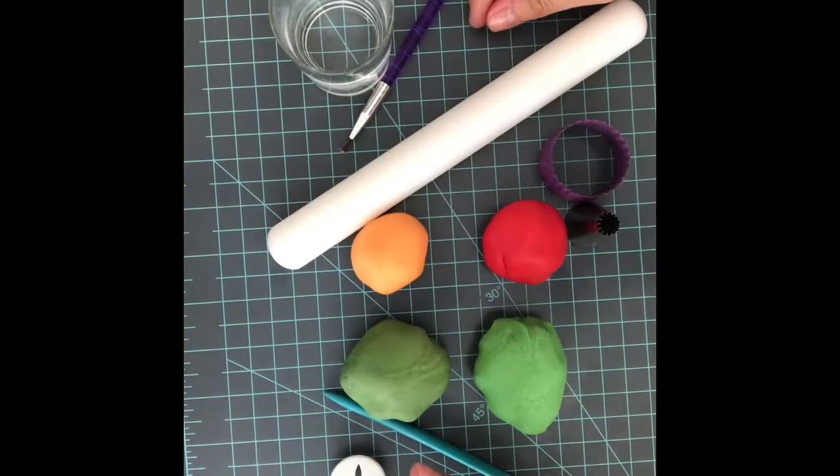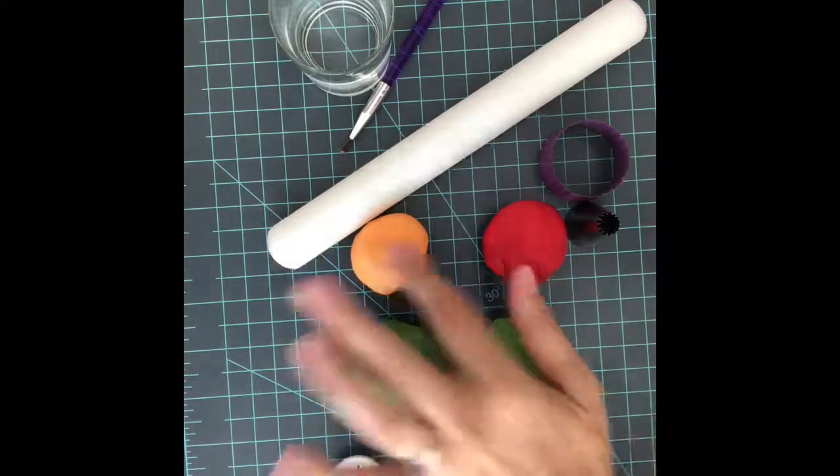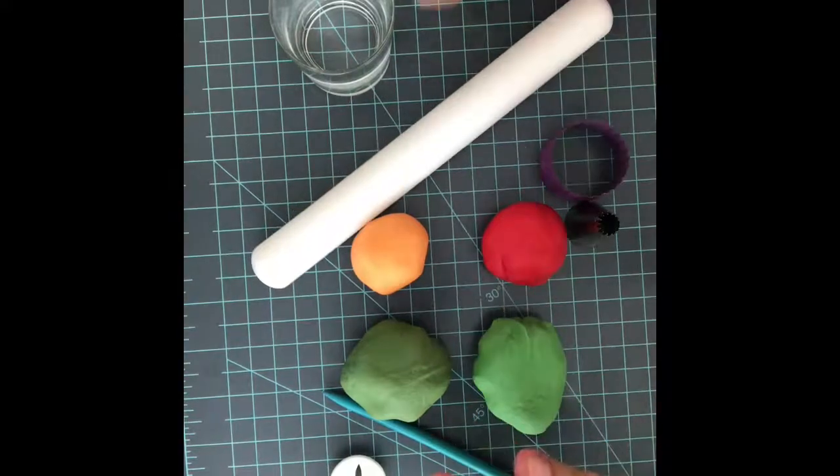Today I'm going to show you how to make some vegetables out of fondant. We will need two shades of green, orange and red fondant, a roller pin, a brush and water.